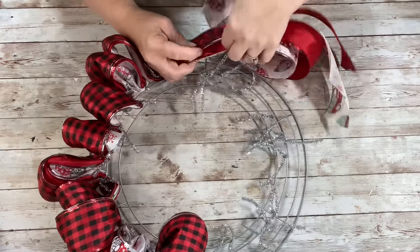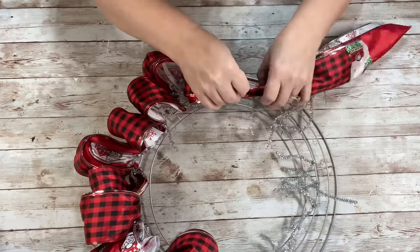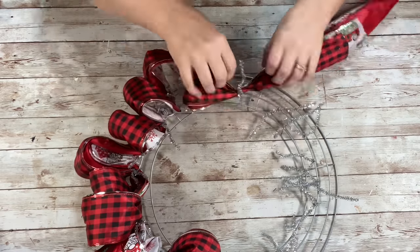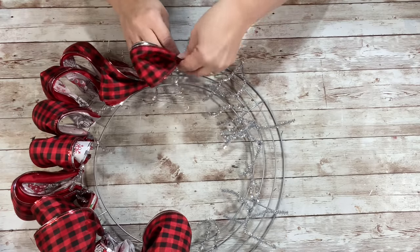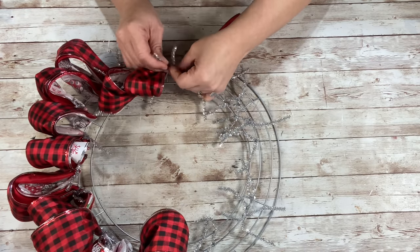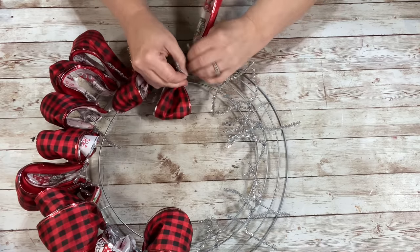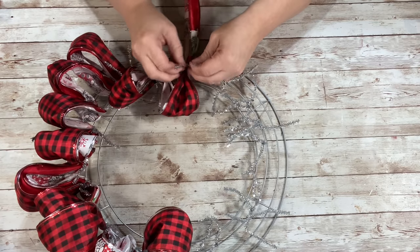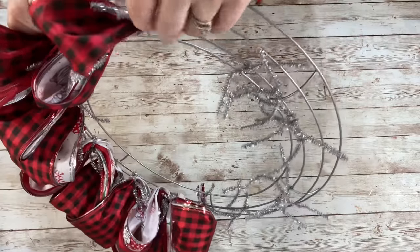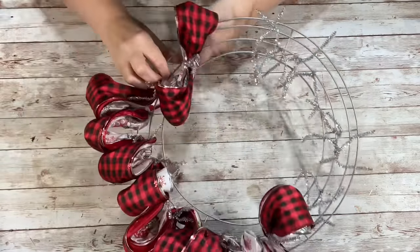Once I got to the ends of those, I just made as many loops as I could out of the remaining part of that ribbon. Once I had my last loop, I just made the final one and then tucked the remaining part of the ribbon in the back, and then we'll cut that off after.